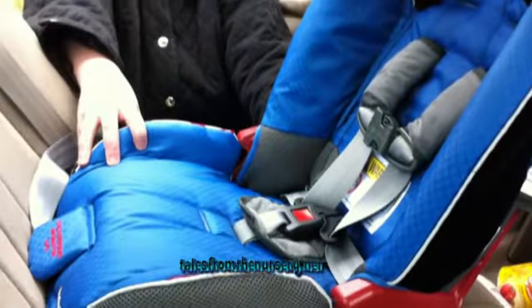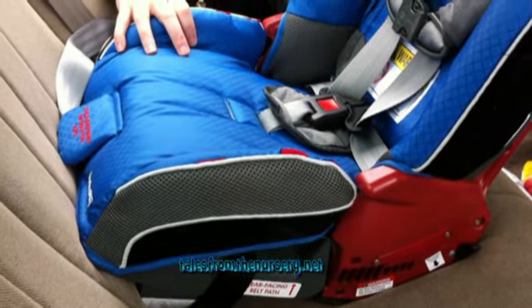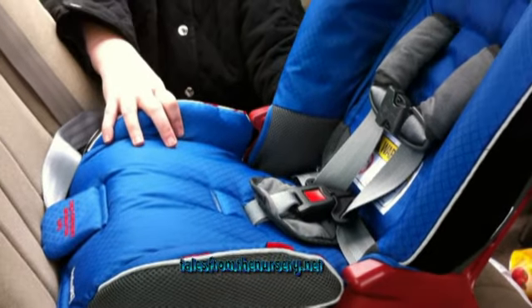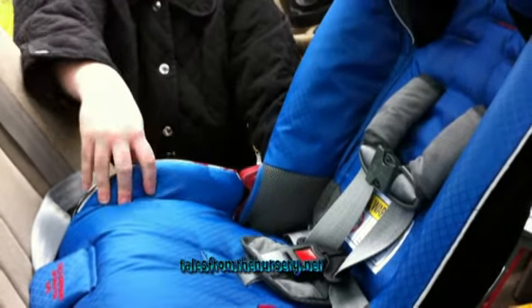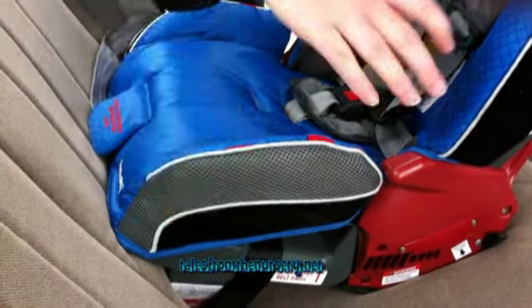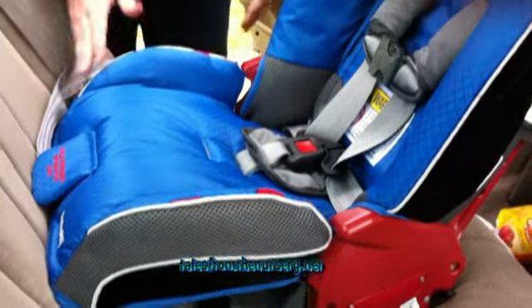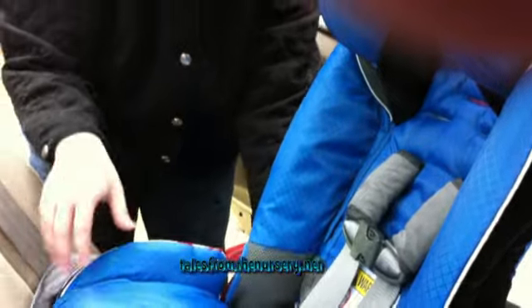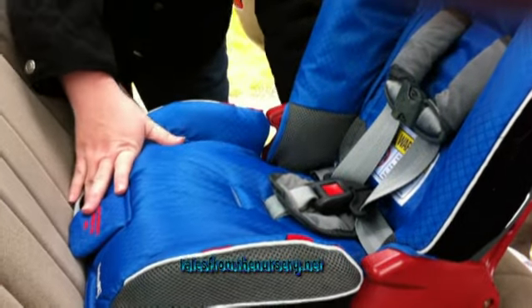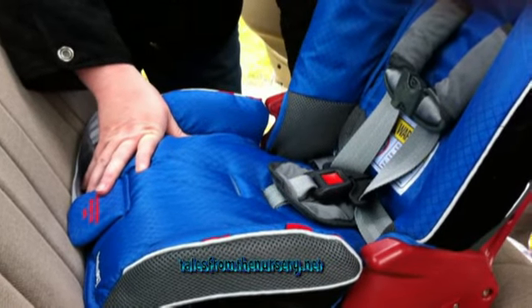These can fit three across — I can't try that out but you can see from the size that it fits pretty well. As long as you've got anchors across or a seat belt in the middle, these fit pretty compact. This has a thinner base on the bottom than our other seat, which just takes up half the back seat. So that's the Diono Radian RXT — thanks!